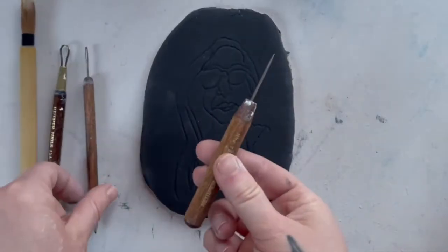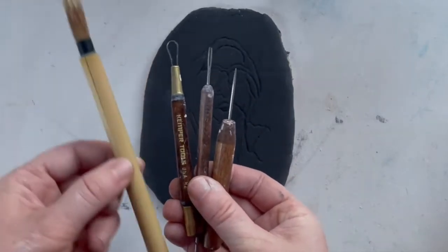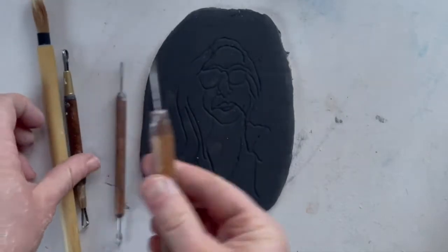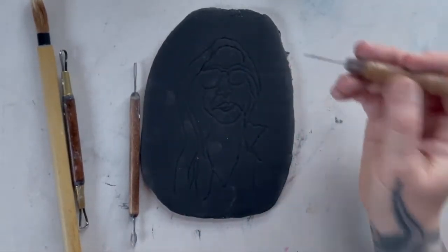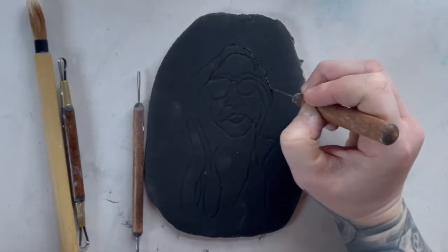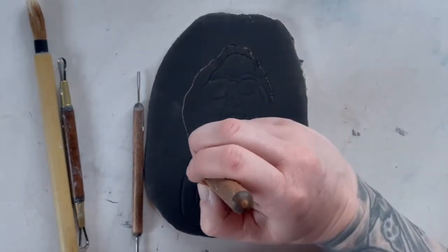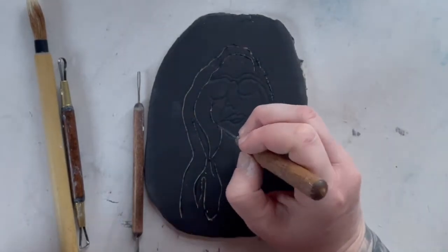Here are the tools you'll need: a pin tool, a Sgraffito tool, maybe a loop tool, and a dry brush. You may not use all of these, but I like to start with a needle tool or pin tool — same tool — just to get one thin line down. It's a good idea to have a variety of weights of lines, from thin lines to thick lines.